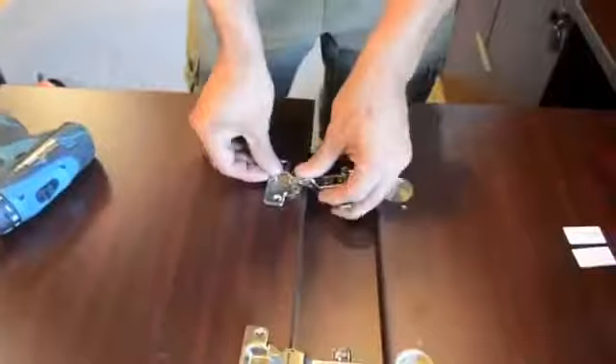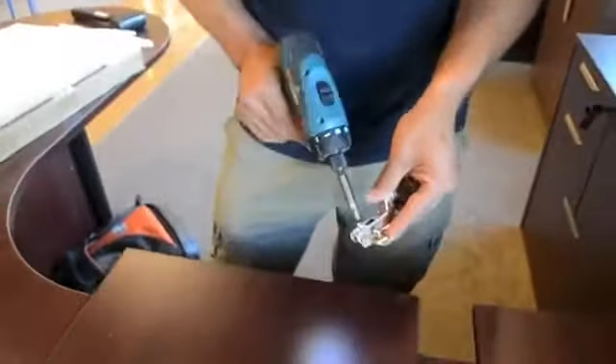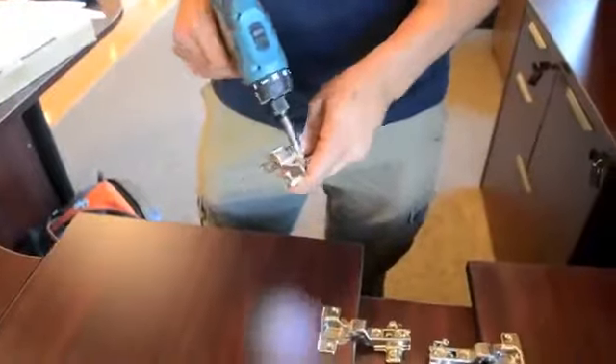Your hinges arrive in two pieces. These must be set together and the middle screw tightened. Insert the hinges onto the laminate doors and tighten with the wood screws provided.